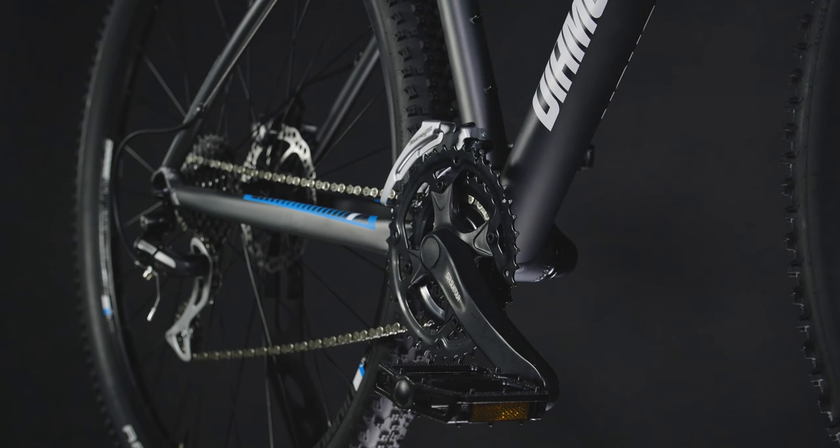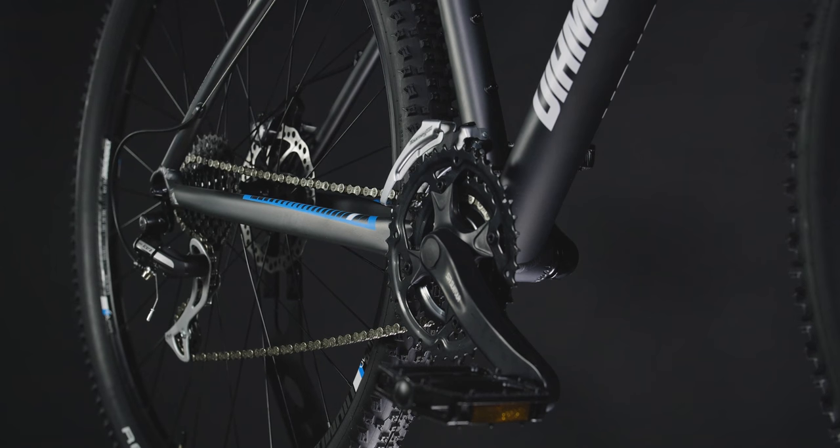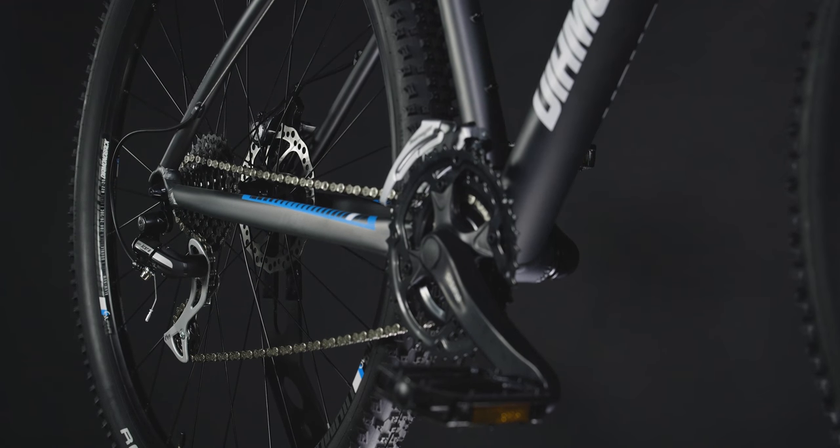The 3x8 drivetrain gives you 24 gearing options to get the perfect cadence and speed, whether you're grinding up a long climb or zipping down your favorite trail.